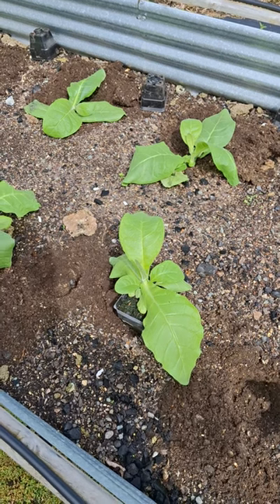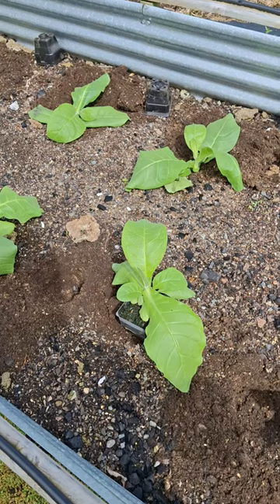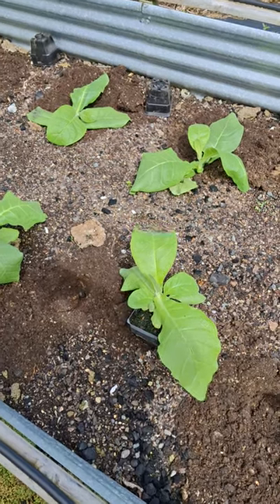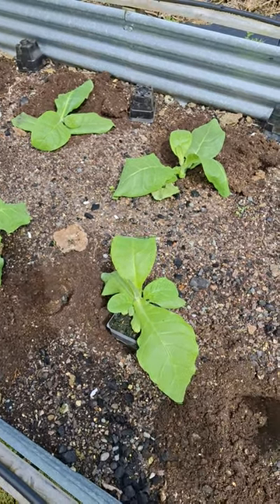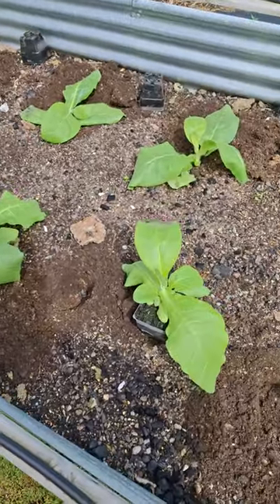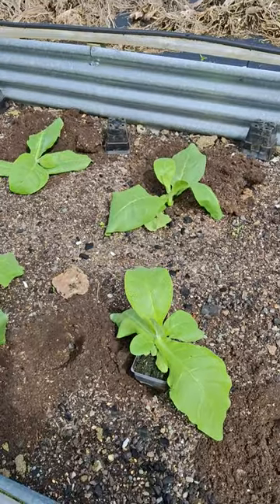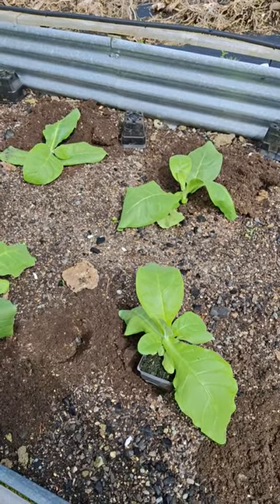So what that'll mean is next year I'll start my seedlings probably a week later. I started at the end of July — I'll probably start the first week of August or the second week of August and I think it'll be just fine. But we had some crap weather and I couldn't plant when I wanted to. So that's where we are.